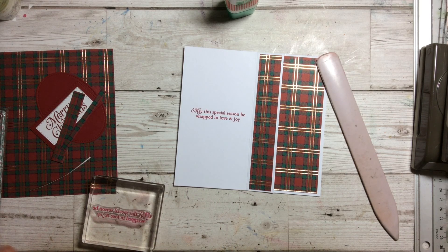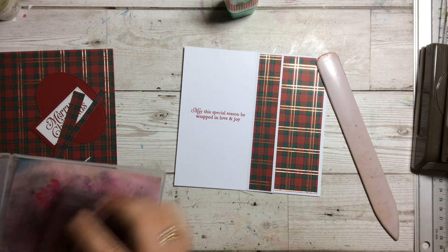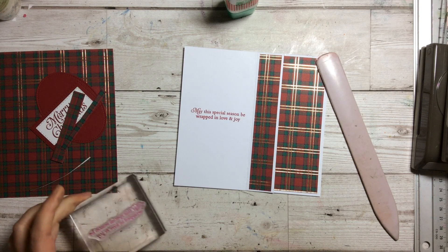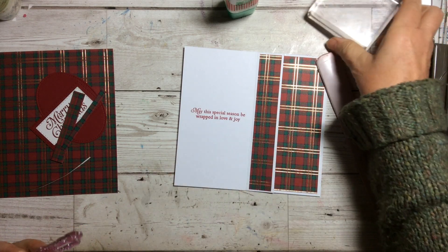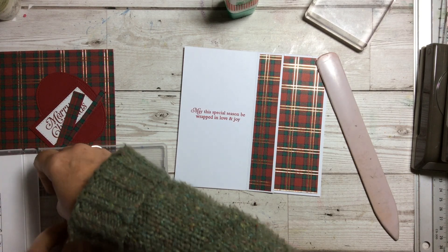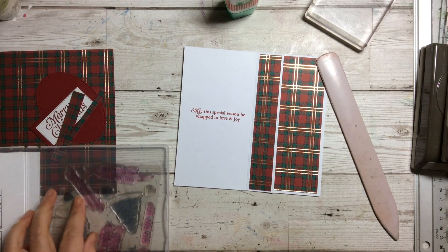Let's just do that one in there. I always try and clean my stamps as I go. You will find that you get slight staining, particularly with the reds — they seem to stain more than others — but it makes absolutely no difference to the stamp at all.